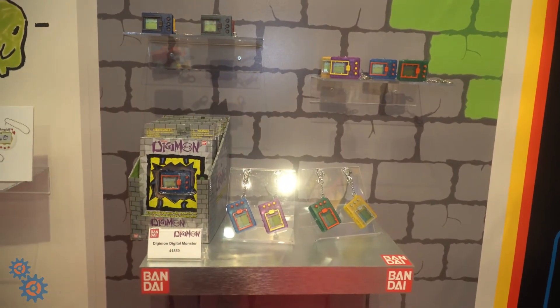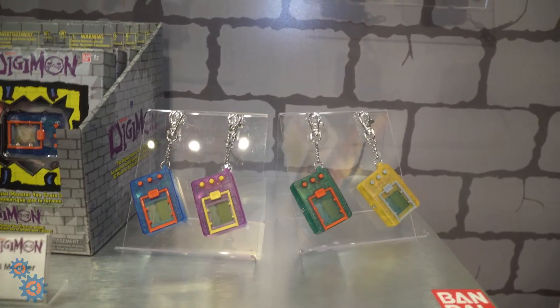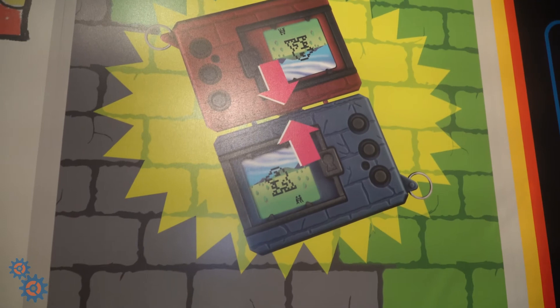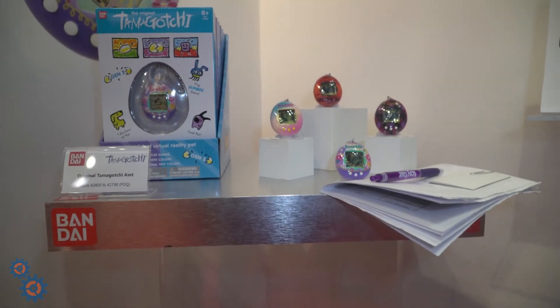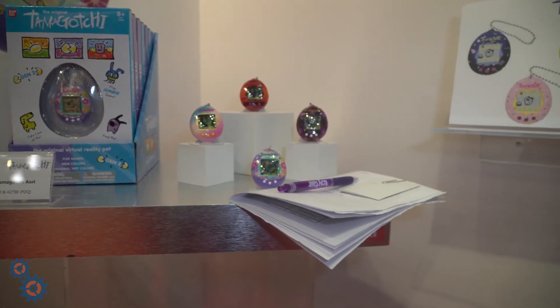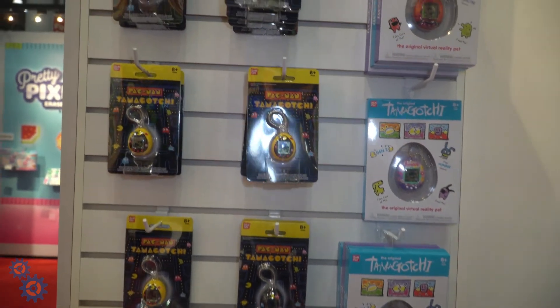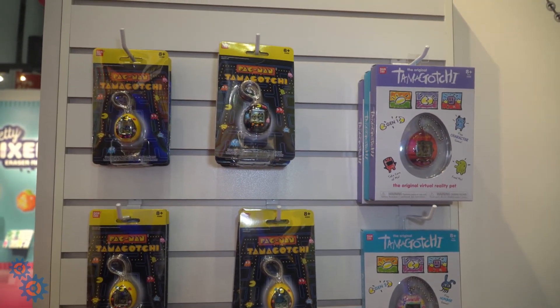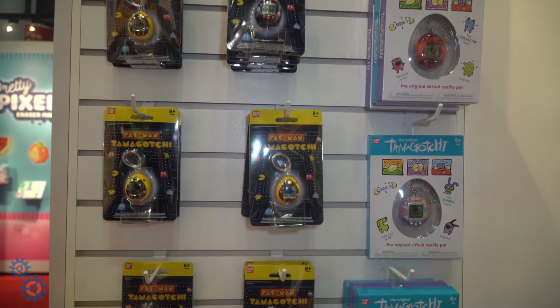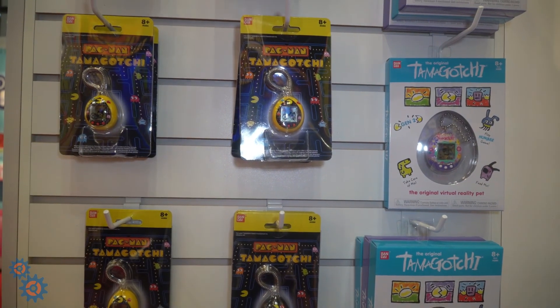Keeping with the Tamagotchi theme, they're also doing Digimon Digital Monsters that you can keep right on your keychain and connect with other players, which is very cool. Of course, you got the original Tamagotchi — I had one, it died many times over, but Tamagotchi is on the come up. Here they are in package. These are ages eight and up, so if you have an eight-year-old and want to give them a little nostalgia from your childhood, you can score these Tamagotchis in store.